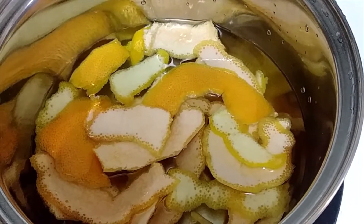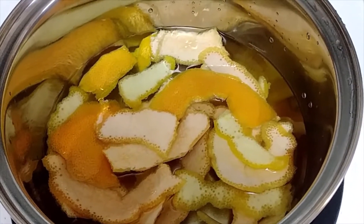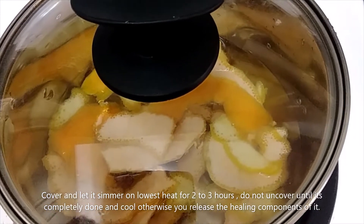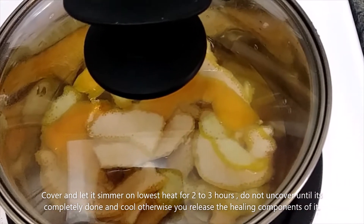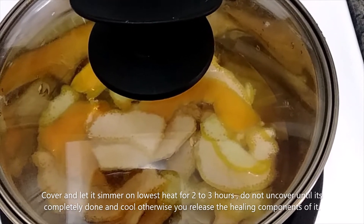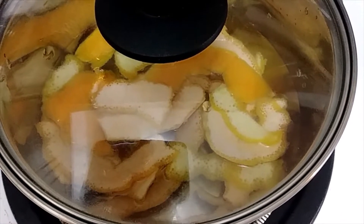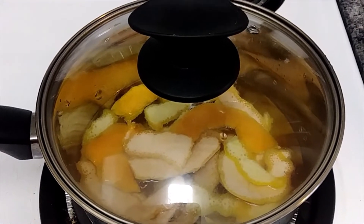I have added about two inches of water over the lemon and grapefruit rinds. I'm going to cover it and keep it on minimum heat for about two to three hours without uncovering it, otherwise you release the healing components from the lemon and grapefruit. Just let it sit for a couple of hours.